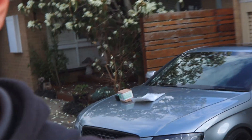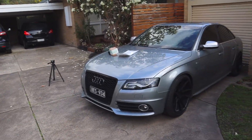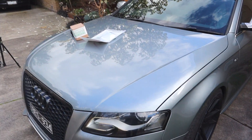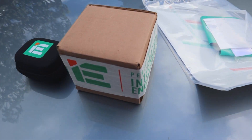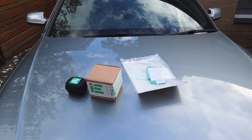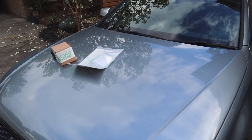Welcome back guys. As you can see behind me we have the S4, and sitting right there is everything we need to go Stage 2. It's from Integrated Engineering — we've got the dongle for the software, the supercharger pulley, and some other bits and pieces. We're going to get into the install now.